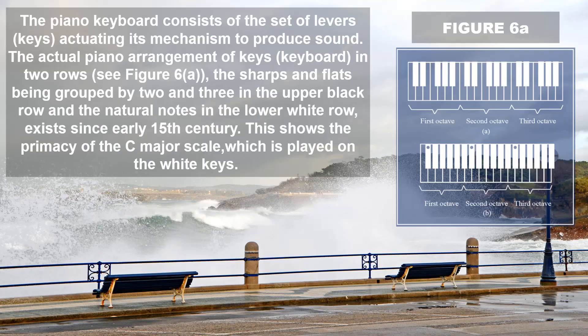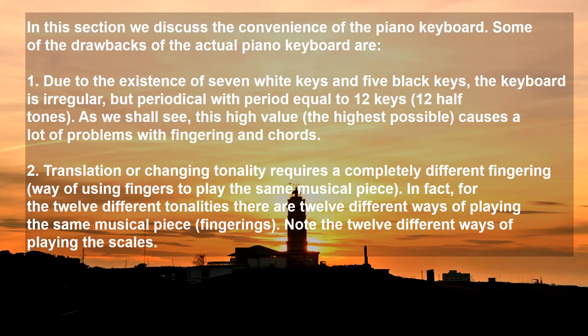The piano keyboard consists of a set of levers, or keys, actuating its mechanics to produce sound. The actual piano arrangement of keys — the keyboard — in two rows, with sharps and flats grouped by 2 and 3 in the upper black row and natural notes in the lower white row, has existed since early the 15th century. This shows the primacy of the C major scale, which is played on the white keys. Some drawbacks of the actual piano keyboard are: (1) due to the system of 7 white keys and 5 black keys, the keyboard is irregular but periodical with period equal to 12 keys — this high value causes a lot of problems with fingerings and chords; (2) translation or changing tonality requires a completely different fingering. In fact, for the 12 different tonalities there are 12 different ways of playing the same musical piece.